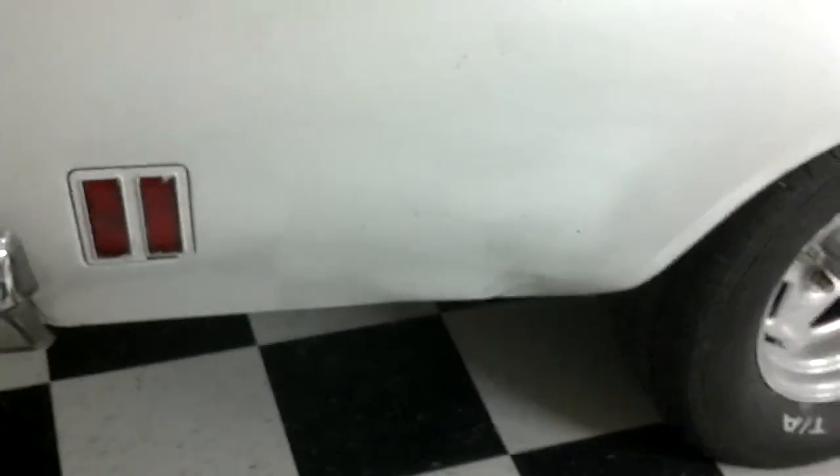Same thing on the trunk floor. What else down here — I can have a nice surprise waiting for me. I don't know what's underneath this bondo, but I'm going to find out.